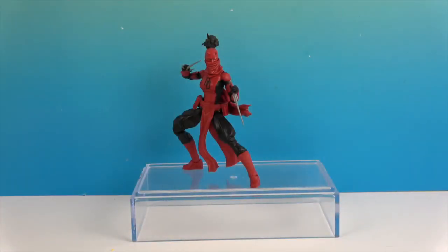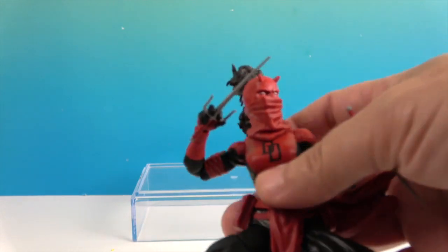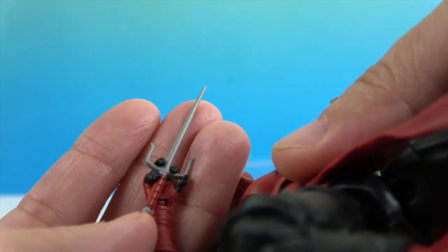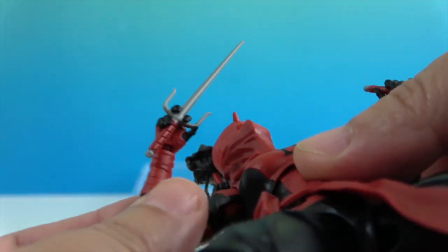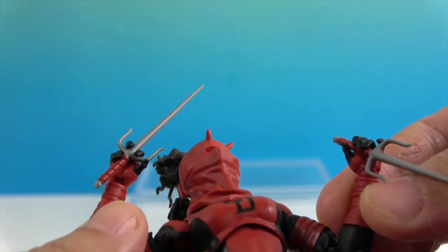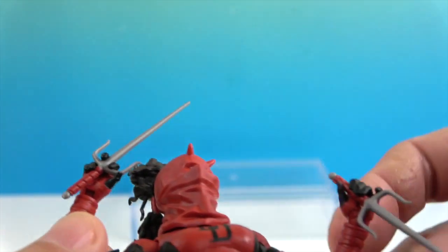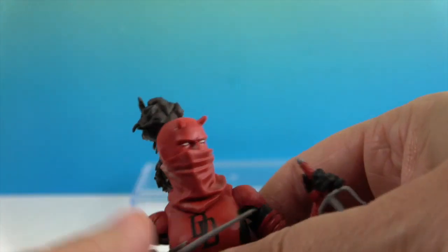Alright, here's Elektra as Daredevil out of her packaging. She's got her sai already in her hand, all posed up. It has a red handle and silver or gray blade — pretty cool. They gave her a hand sculpt so you could position it the way she's holding it, rather than just a finger on each side. Let's put that down so we can show off her mask.